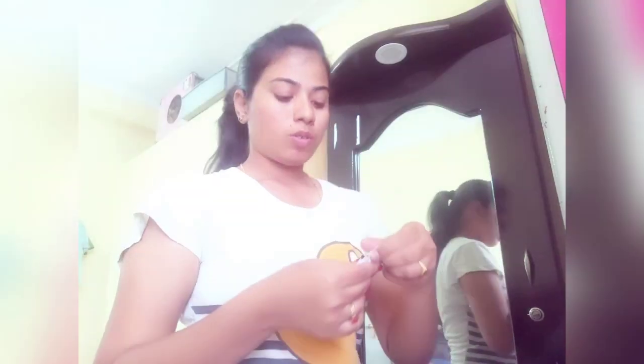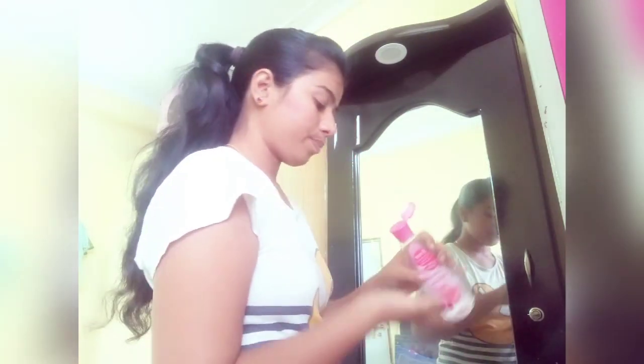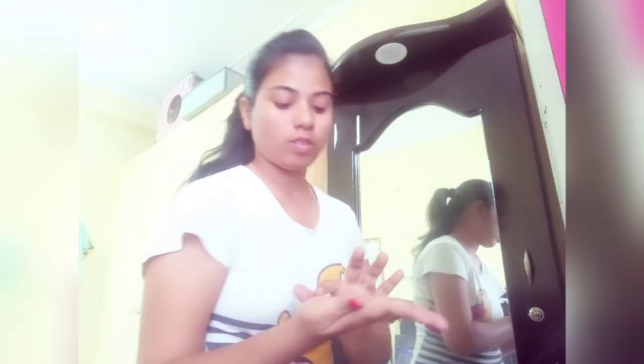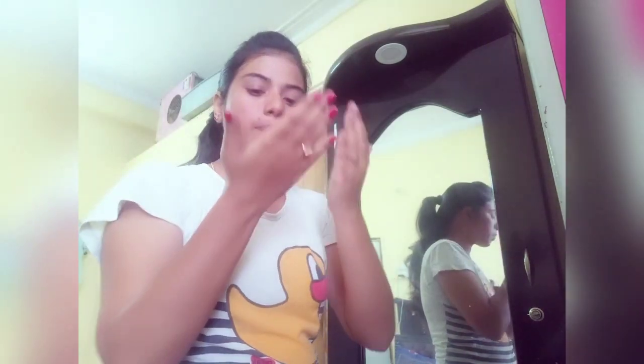We will use the cream, then add a pinch of ganyer. For 2 drops of rose water — rose water is a very good one, it spreads very well.